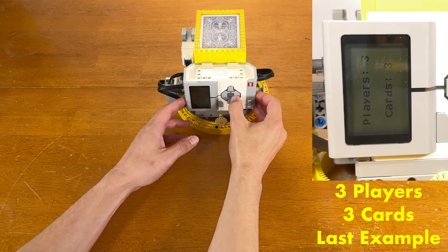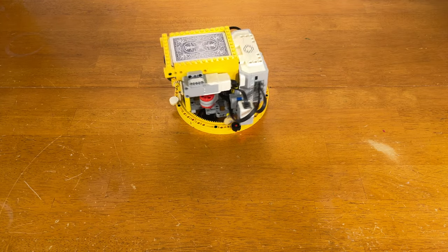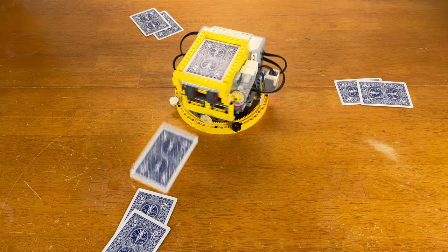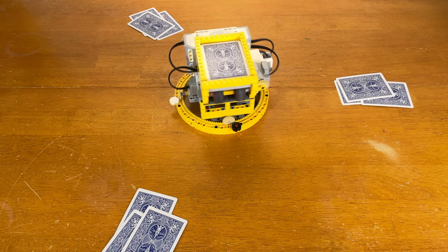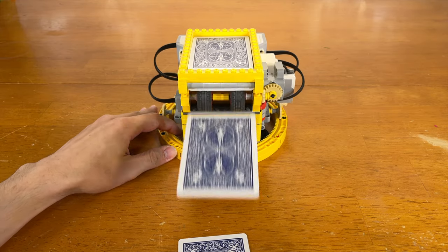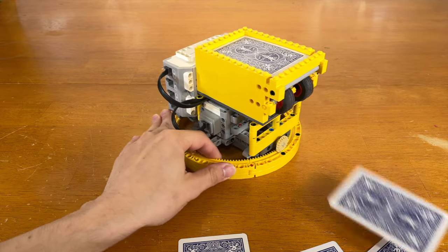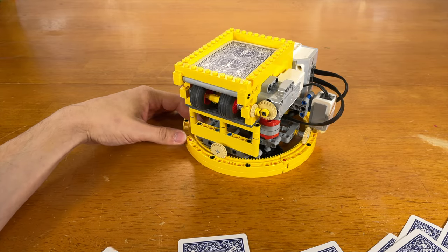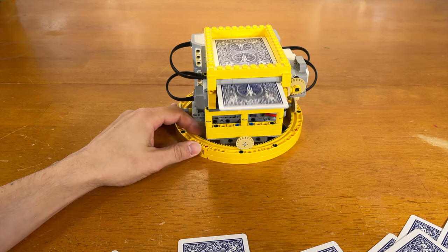So, let's go. Notice how the machine sucks back the second card after the first one gets launched. If it didn't do that, that little bit of error would build up over time and lead to the launch of an extra card every, say, 6 rounds or so.